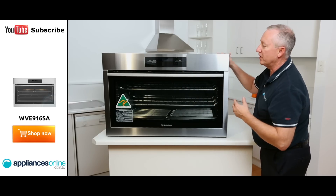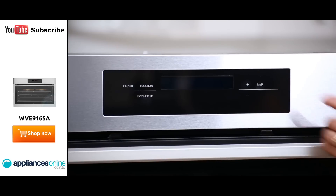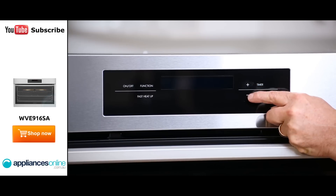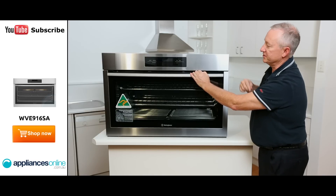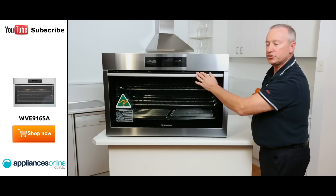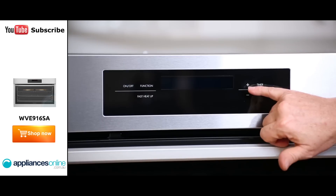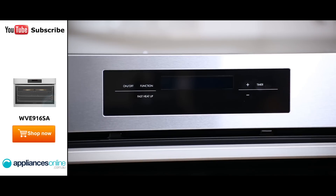So it prompts you. You can override that by using the plus and minus function here. If you want to change the temperature, simply press the plus or minus key and you can change it manually yourself. You also have a timer function so you can time whatever's in the oven. Set your timer, press the timer button, and again use these two keys for plus and minus.